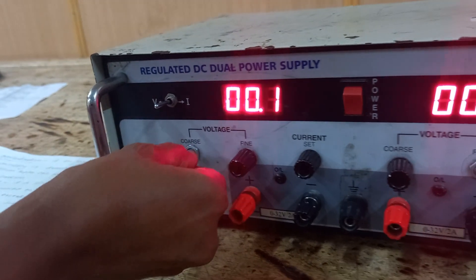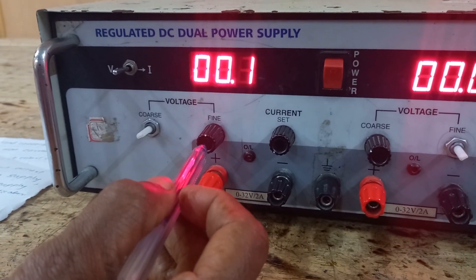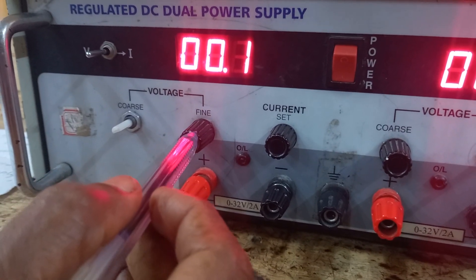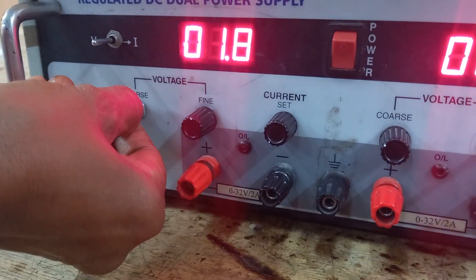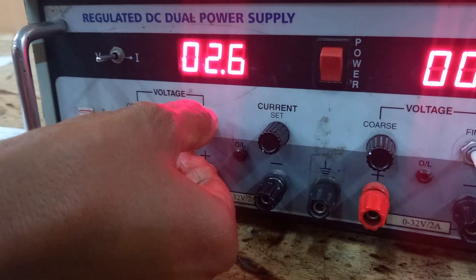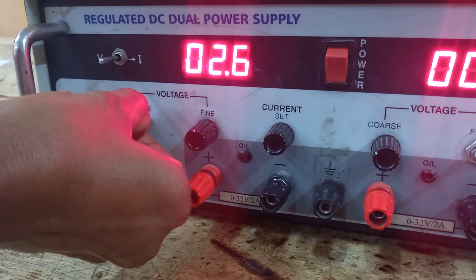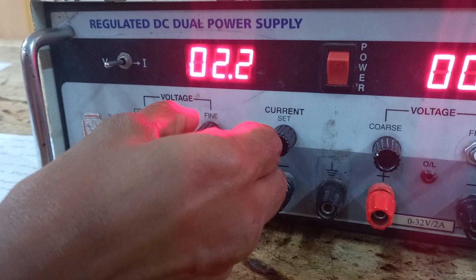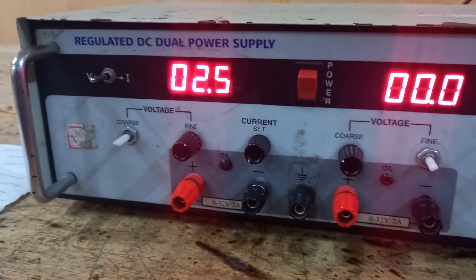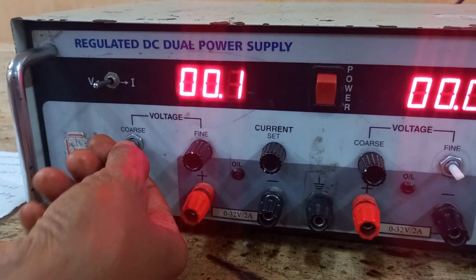The fine knob allows you to make small, precise adjustments to the voltage level. You can fine-tune the output voltage to the exact value required. For example, if you want 2.5 volts and it is showing 2.4, you can increase using the fine knob to get the precise value of 2.5 volts.